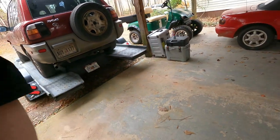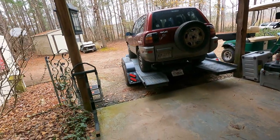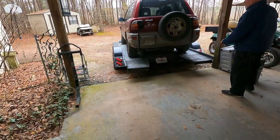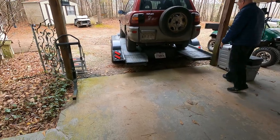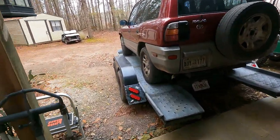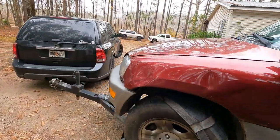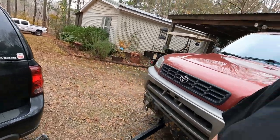That one spot where the bank's kind of high on this side the tires were trying to climb a little bit. I mean I knew it wasn't enough to bother you - you could roll right over it. Oh yeah, well I couldn't really watch both mirrors at the same time. Anyway, this little girl won't start so let's see if we can figure out what's going on.